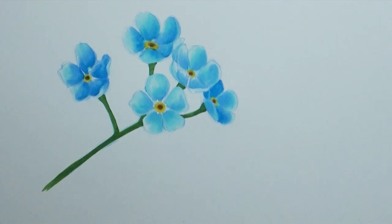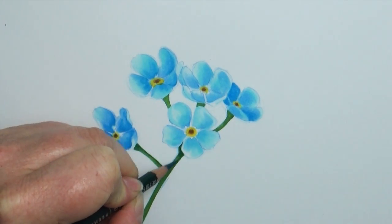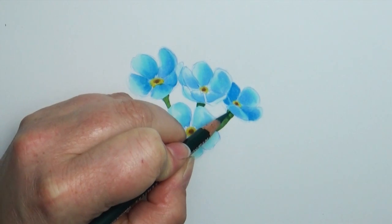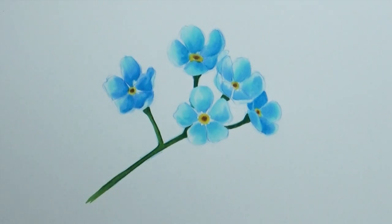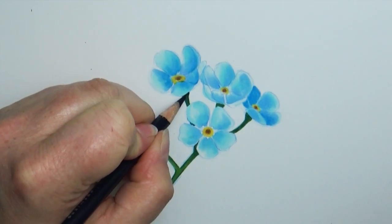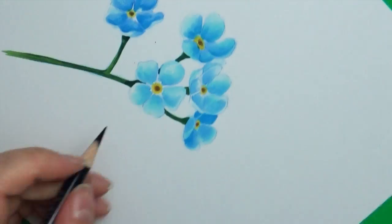I haven't done a lot of flower pictures before, so I'm finding this really fun. If you have a flower that you'd like to see me do a study on, leave that in the comment section below — who knows, I might try to do that. I'm kind of excited about doing a whole bunch of flower studies like this.